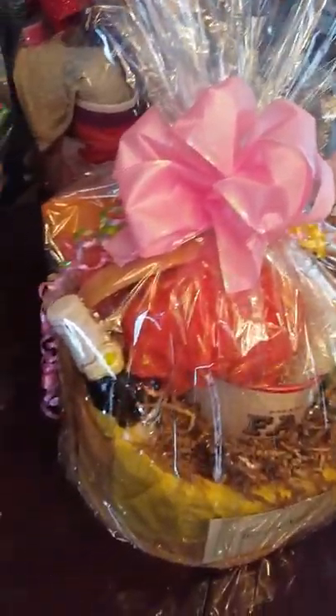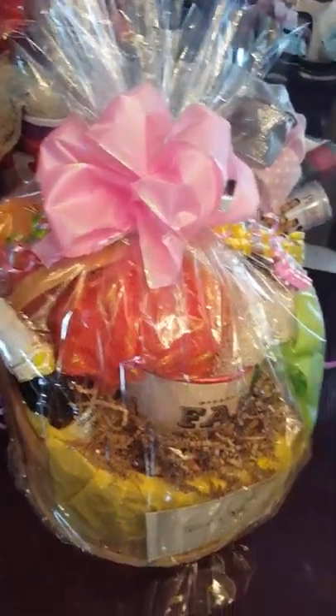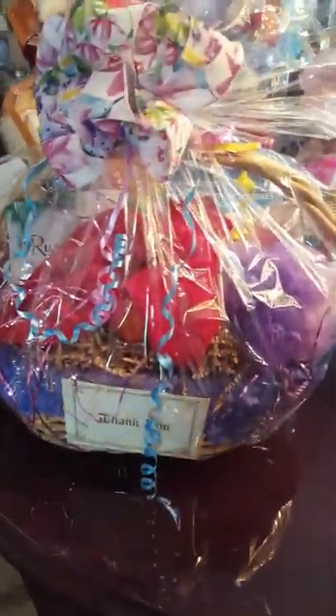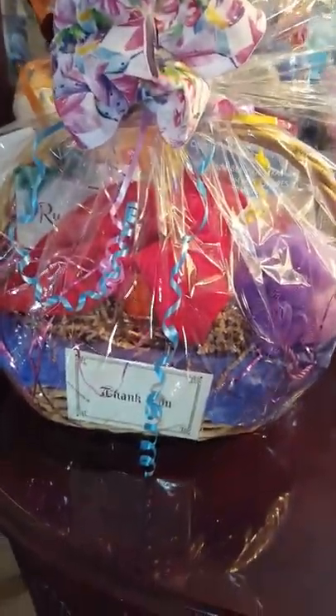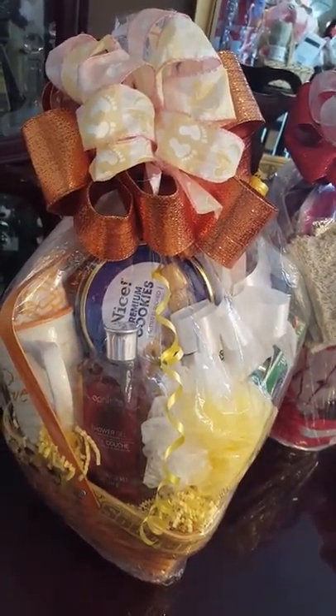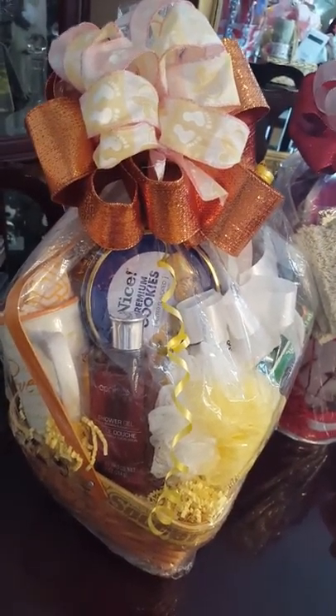This one has a bottle of, I think, apple juice — apple cider. This one is a little bit bigger. It has a thank you note in front, and has theme colors like orange and yellow.